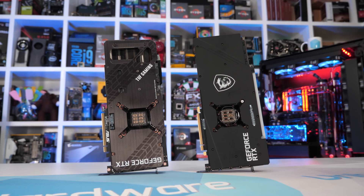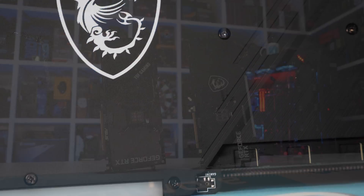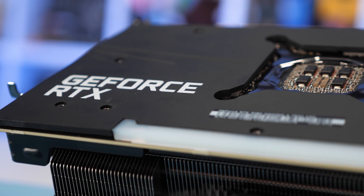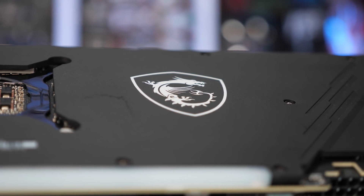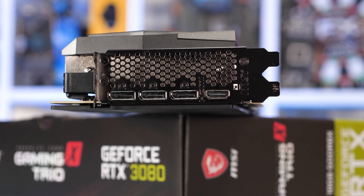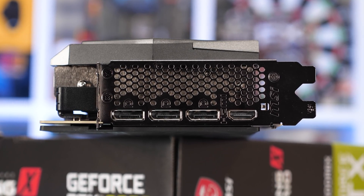Worse still, it's by no means rigid. The TUF Gaming featured a really thick aluminium backplate which strengthened the card and was very difficult to flex. This thing might as well be made of plastic — I suspect it's a mixture of graphene and plastic, and it certainly doesn't transfer heat as quickly as aluminium. It seems like a bit of a strange marketing gimmick. Moving around to the IO end, we find a single HDMI 2.1 port and three DisplayPort 1.4a ports, which is a little disappointing given the TUF Gaming had two HDMI 2.1 ports, but it probably won't be an issue for most gamers.